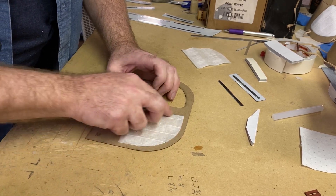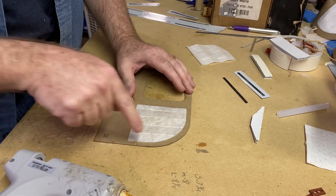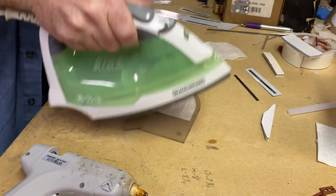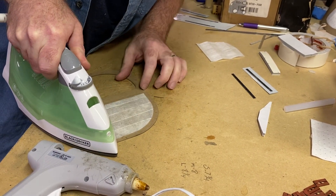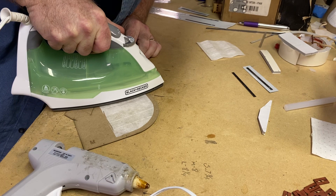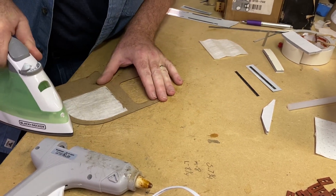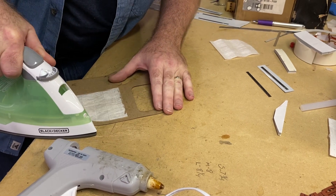Basically what I do is I just run a bead of hot glue, low temperature, around the perimeter and then I'll take an iron and iron around the edge. I try not to get in the middle itself because we don't know what heat does to the filtration ability of the material. So I'll just go around the edges here, staying out of the center, and make sure that this is bonded down very well to the cardboard.